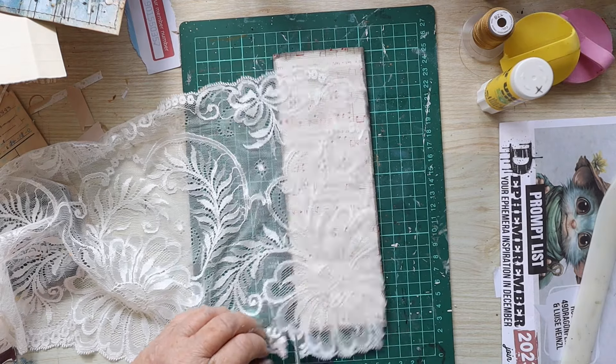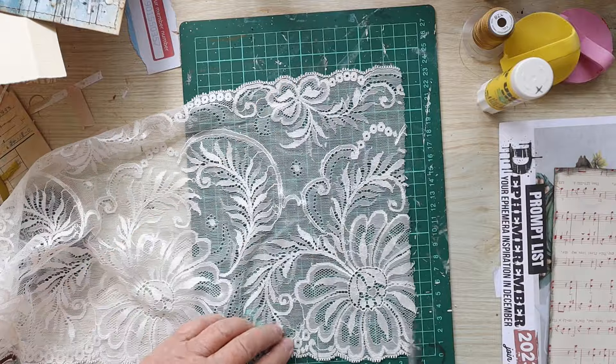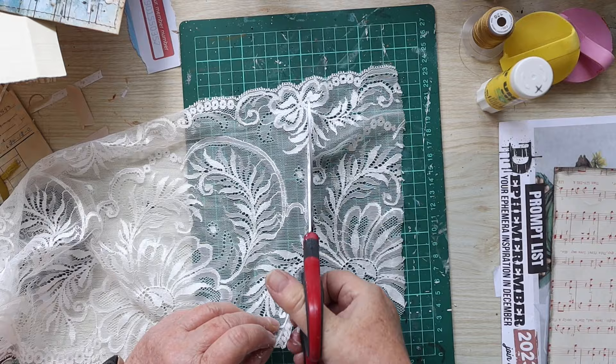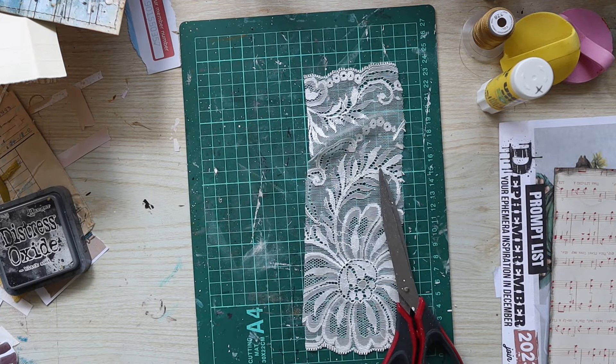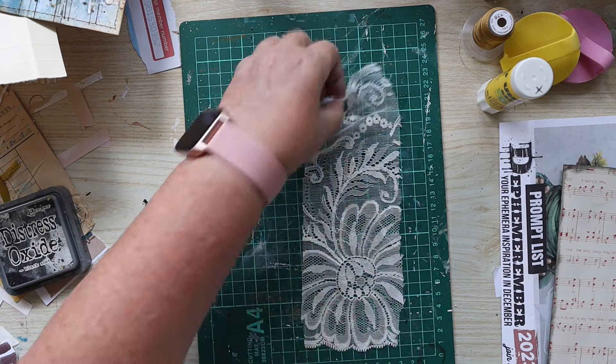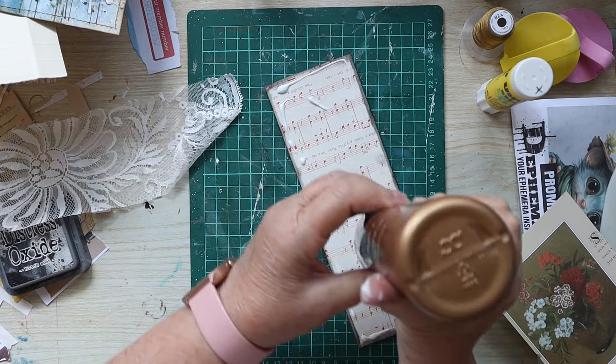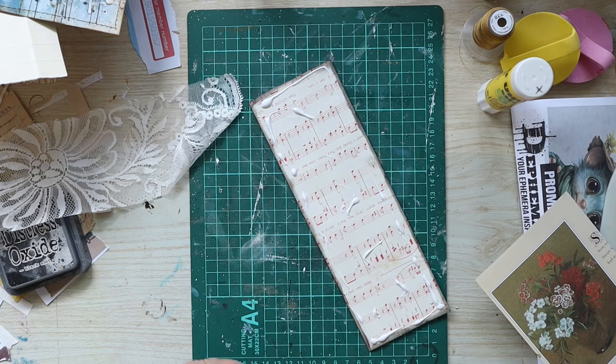I've decided I want to add a piece of lace to the front of the belly band, so I'm just cutting a piece off, I'll glue that on, and then I'll stitch around the edge of it.